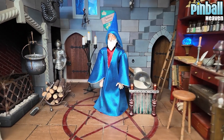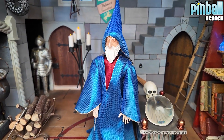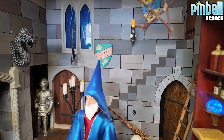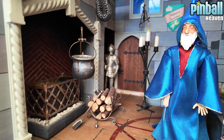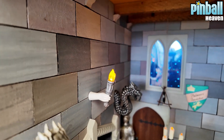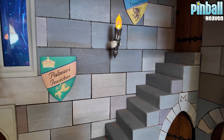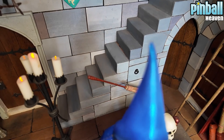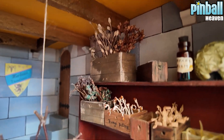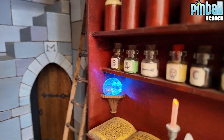I want to show you inside before I press the action button. We've got Merlin - he's inside his castle. The detail inside here is incredible. Once I press the start button some crazy stuff's going to happen, but I just wanted to show you in detail first. Look at that staircase at the back - incredible. On the right hand side we've got his shelves of wizardry - plants and potions and everything he's going to need for his recipes. There's a wonderful spell book which you can just see here.